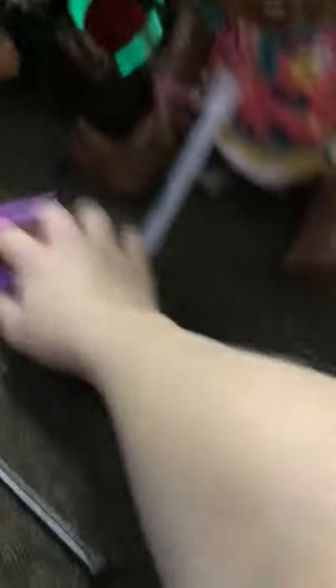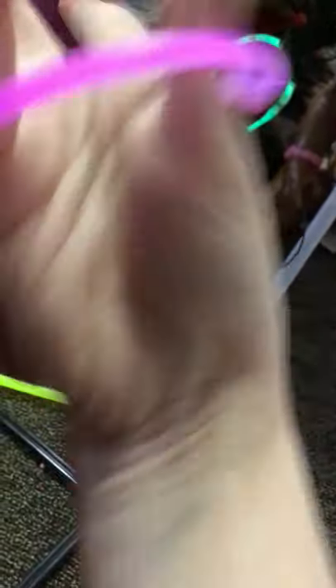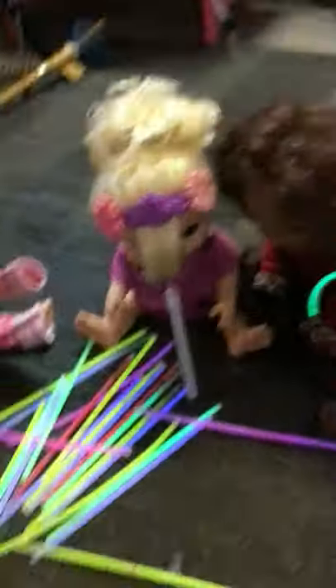All right, guys. So I'm going to do one, and then there's going to be something cool we're going to do at the ending. I'm going to do a bracelet. Hey, it fits me! All right, so now we're going to turn off the lights for the moment of truth. So let's turn off the lights.